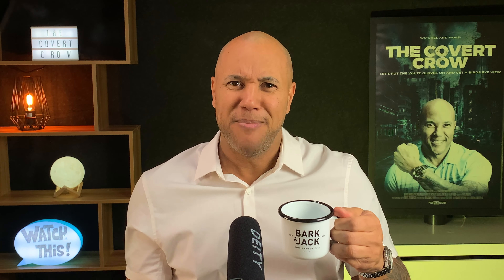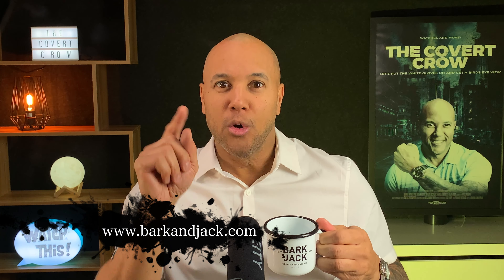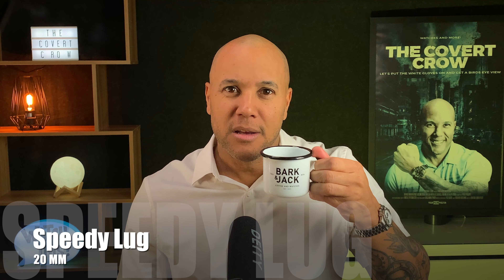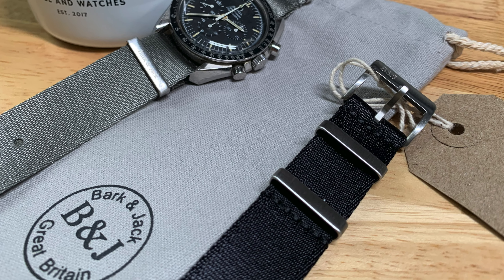He's got an awesome personality and a fun channel — talk about free education, you can't beat that. So as I'm sipping on my peppermint tea out of the special Bark and Jack mug, I wanted to talk about a couple of the NATO straps I got from his site. Go to barkandjack.com and check them out. I grabbed two NATO straps — one gray, one black — for my Omega Speedmaster Professional.